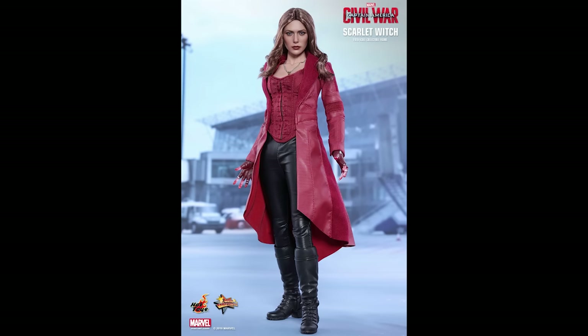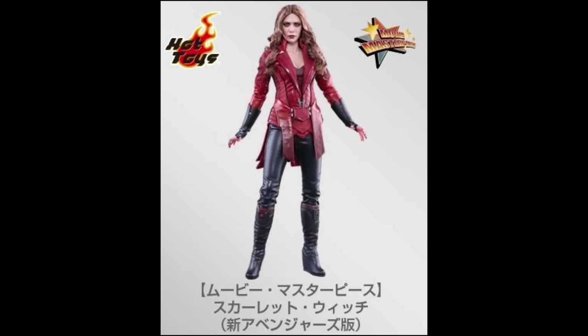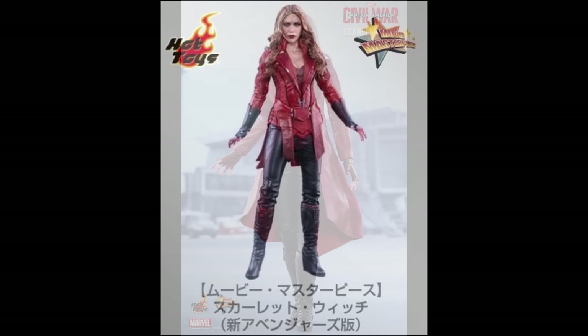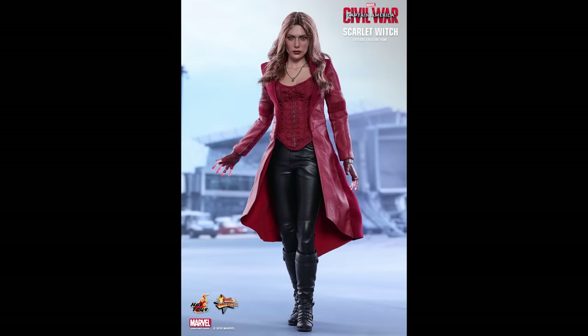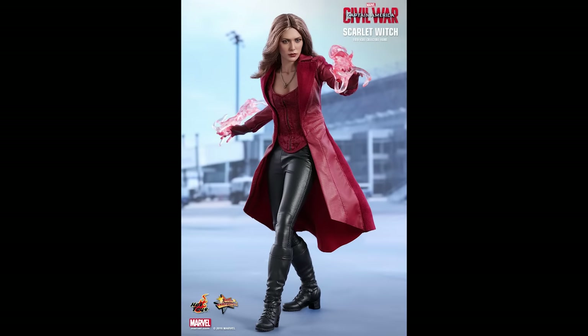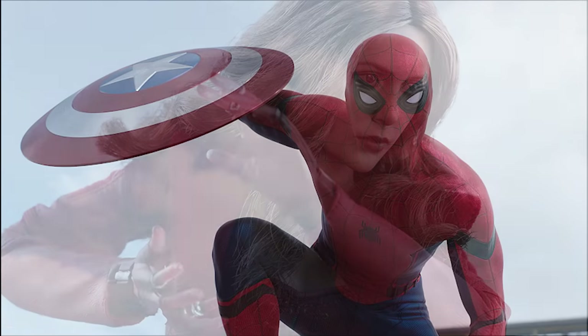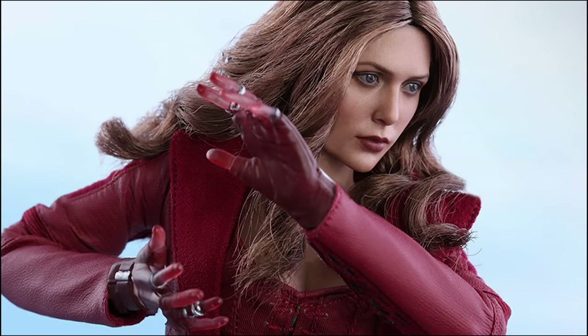Now in my opinion, the announcement of this figure couldn't come at a worse time. We just received the Scarlet Witch New Avengers figure from the Age of Ultron movie, and those haven't even been delivered into the United States yet. To have this one come so close on the heels of that kind of lessens the importance or the desirability of the figure. Although I believe this is the last Civil War figure to be announced, except for Spider-Man, in my opinion it could have held off just a little bit longer.